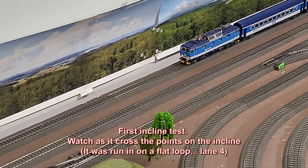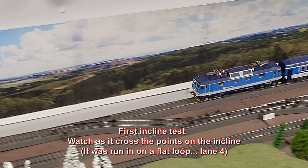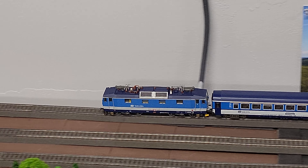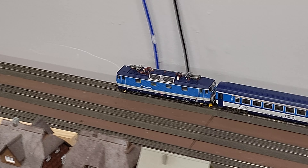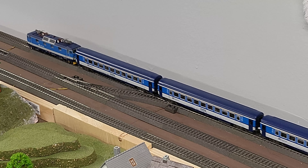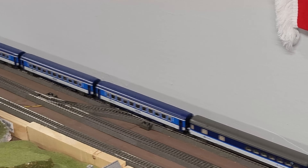Here it comes up the incline for the first time at about 60% speed — let's see how it handles it. No noticeable slowdown, powering up just fine. The ski does not like that little turnout there — interesting.